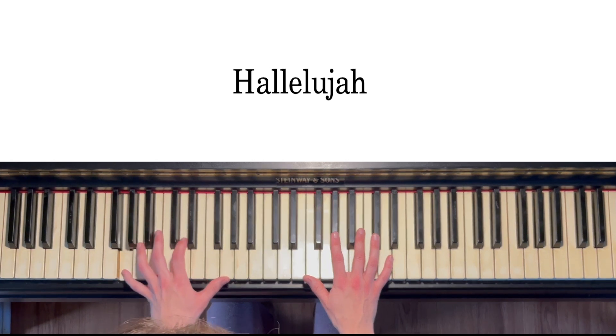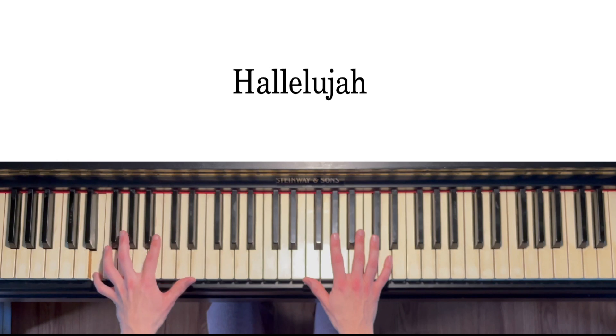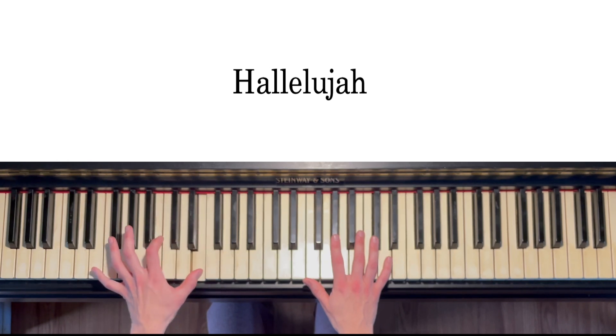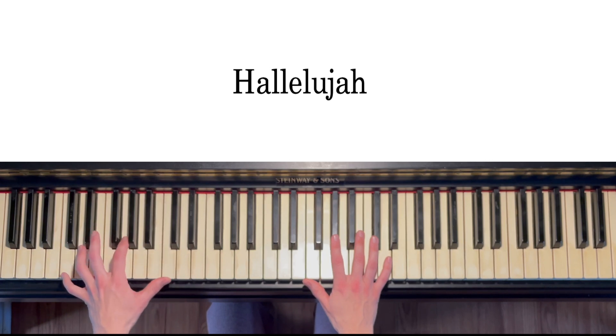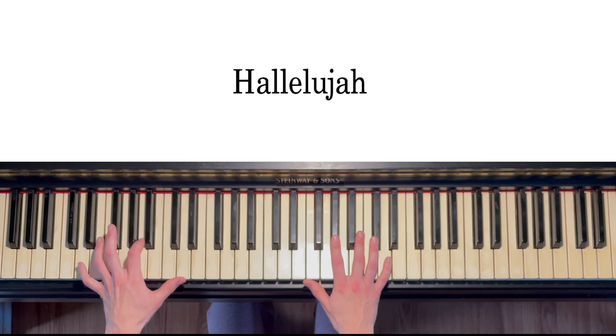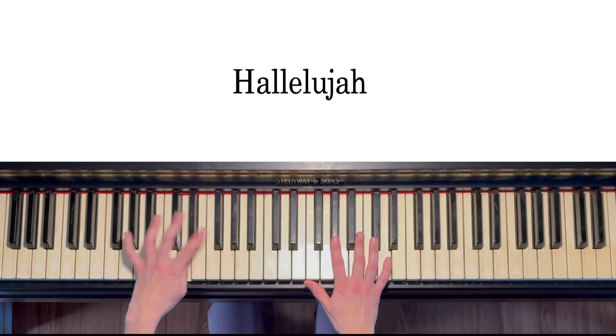A lot of G major where you cross over to the B, to E minor where you cross over to the G. There are also a few C majors and D majors. On the D major you cross over to the F chord.